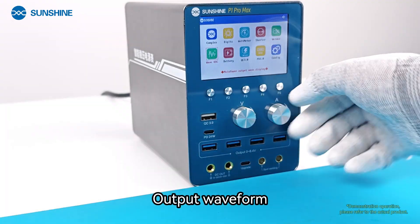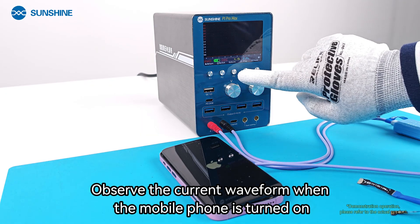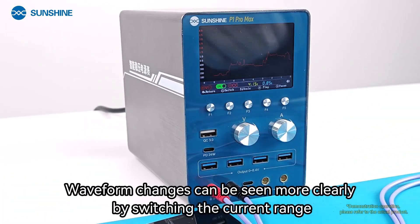The Output Waveform mode allows you to observe the current waveform when a mobile phone is being turned on. Waveform changes can be seen more clearly by switching the current range.